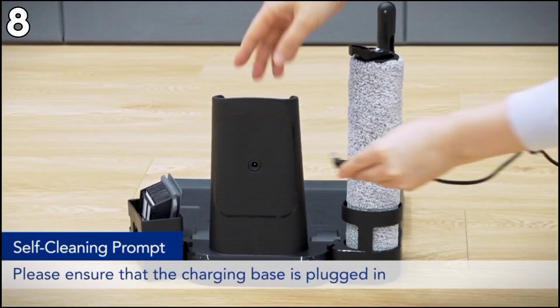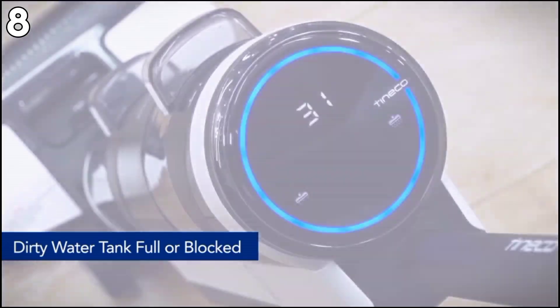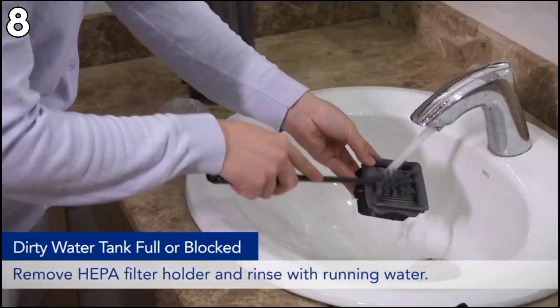Pros: Mobile, automatic maneuvering, and auto-cleaning. Cons: Can only be used with Tinnacle's specific cleaning solution and is relatively heavy at 17.6 pounds.